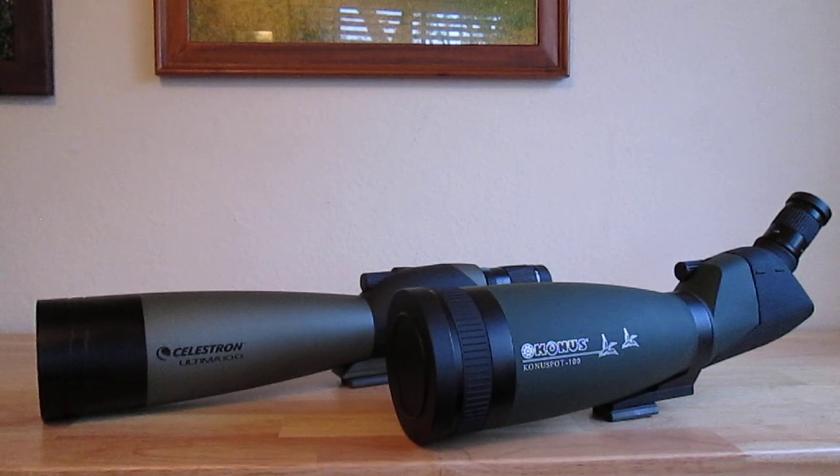Hello everyone. Today I'd like to review a pair of spotting scopes. The scopes in front of you are both 100 millimeters. On the right-hand side you've got the Conus 20 to 60 power, and on the left in the back you've got the Celestron Ultima 22 to 67 power.